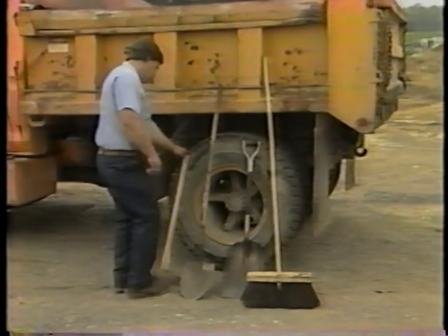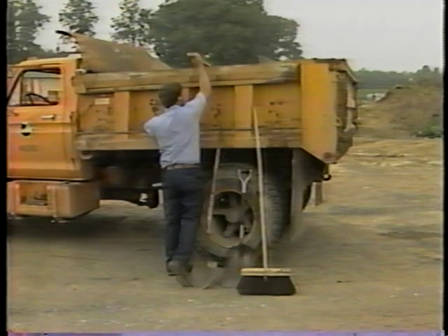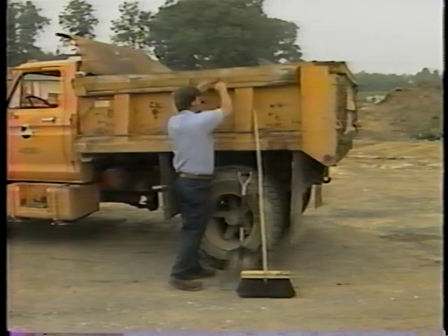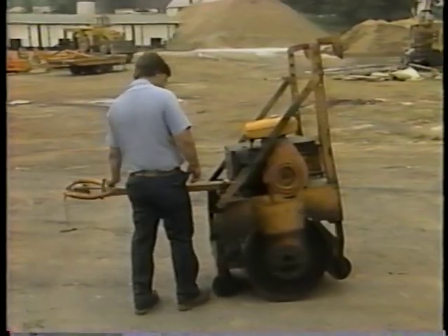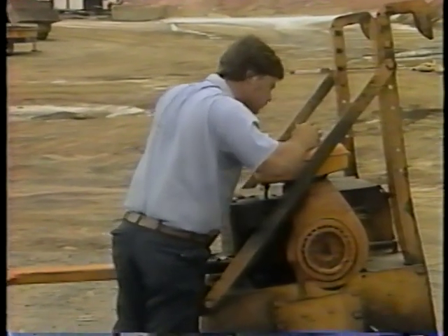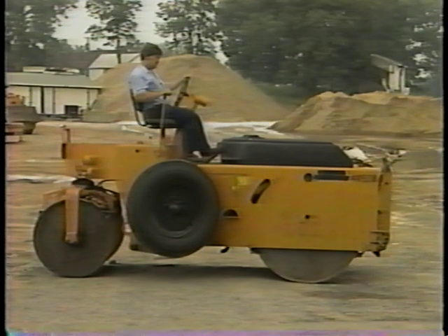Proper equipment will help you make the repair efficiently. You will need hand tools for removing damaged material from the pothole, placing the new material, and cleaning up the work site. An asphalt sprayer for applying the liquid asphalt. And a vibratory roller to make the materials firm. You can also use a vibratory plate compactor or a tandem steel-wheeled roller.